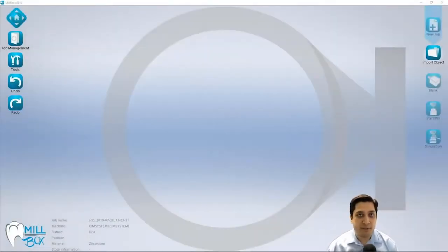Hi, I'm Mike with SimSystem, and today we're going to show you how to import and process full contour restorations within Millbox. For today's example, we're going to be using the Millbox Standard Edition with a demo machine.